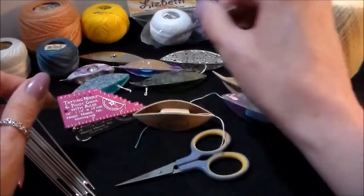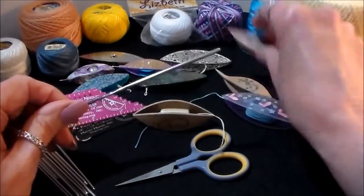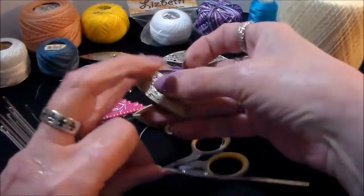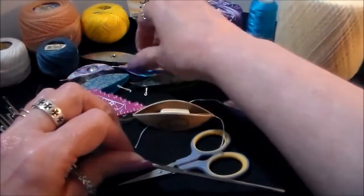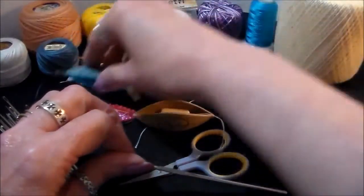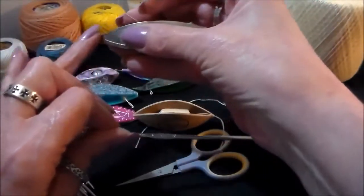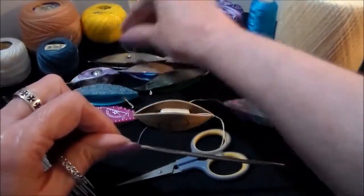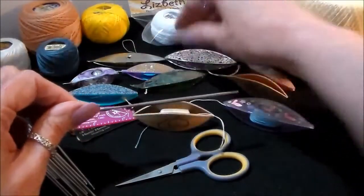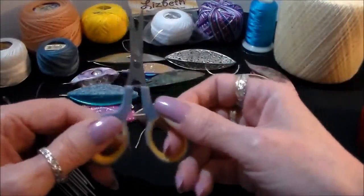You're going to need a crochet hook if your shuttle does not have a pick on the end. Picks can be a small pointed tip like this one, or a crochet hook end like what the Moonlight and the Gr8 have. You can also find them with little hooks on the metal ones. Then there are shuttles that have no pick at all — those are the ones you need the crochet hook for.